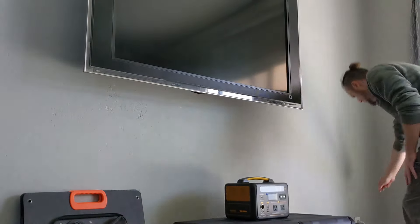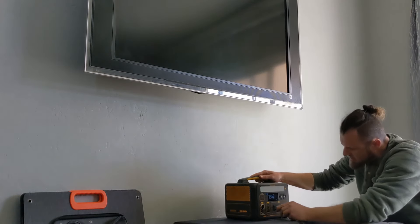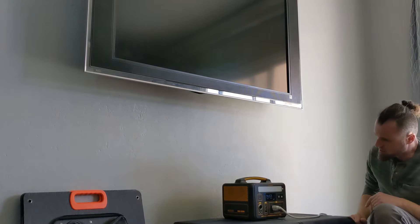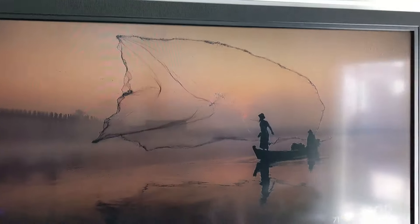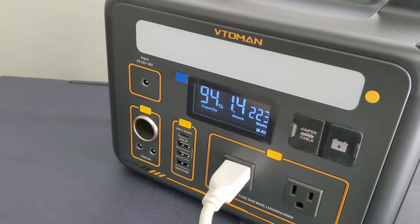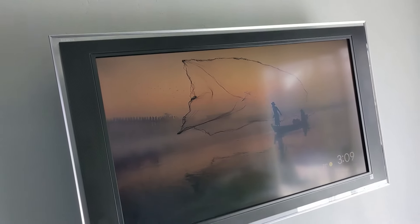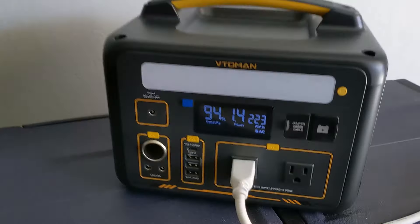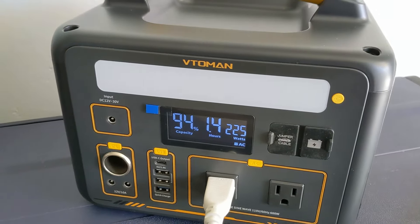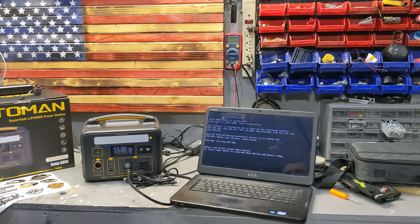Let's see how it handles this old TV that I'm willing to sacrifice in case it doesn't work. And there it is — the TV is running, pulling 230 watts, then settling to its standby phase around 220 watts. It's handling the TV even though the manual says it shouldn't.